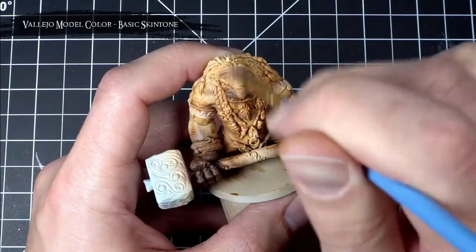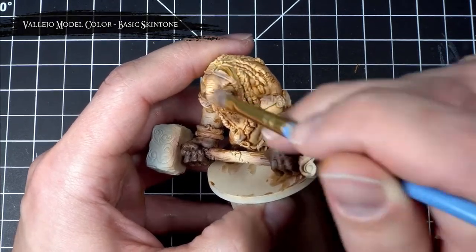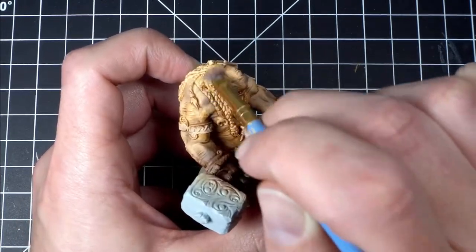With the skin now shaded, I re-established some of those original highlights by dry brushing on some basic skin tone to the lighter areas and leather brown to the darker ones.